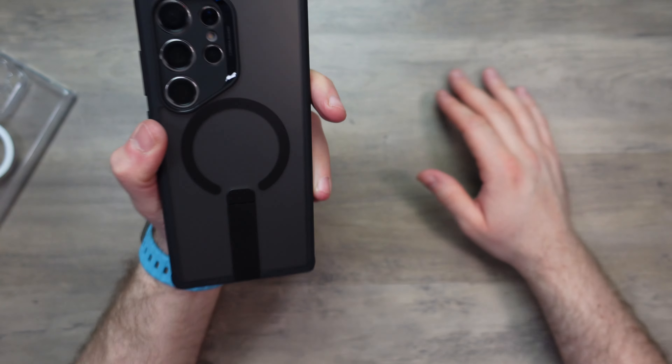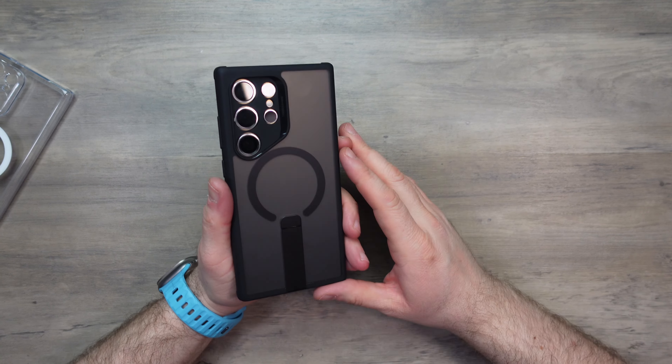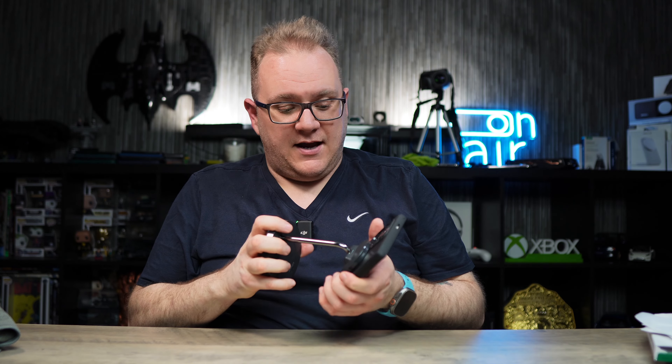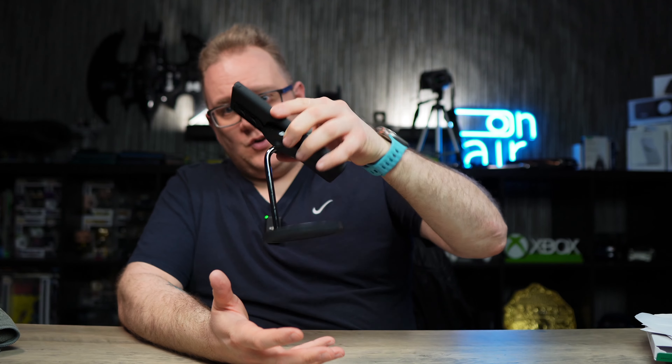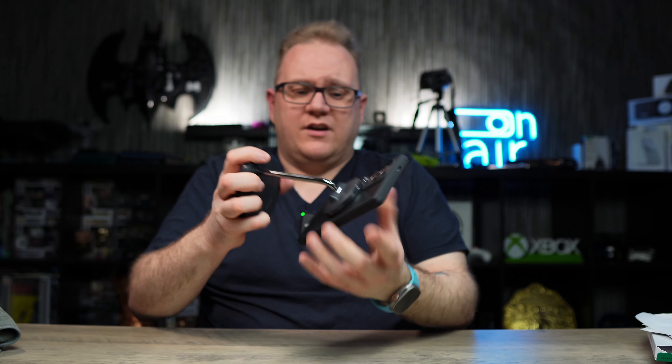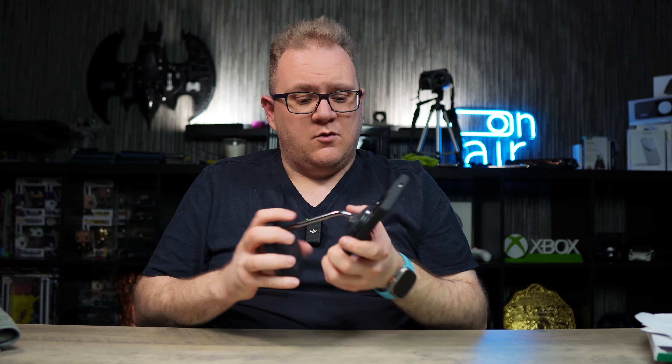MagSafe compatible, so let's do a MagSafe test. Like the Hybrid case, the MagSafe connection is really really good. The S24 has some weight to it and the magnets are holding it with no problem whatsoever. Once again, great cases from ESR.